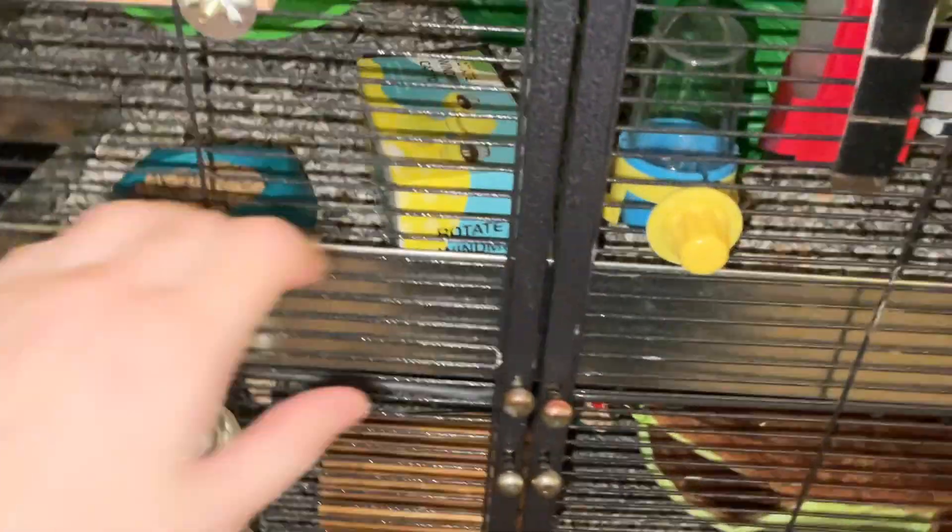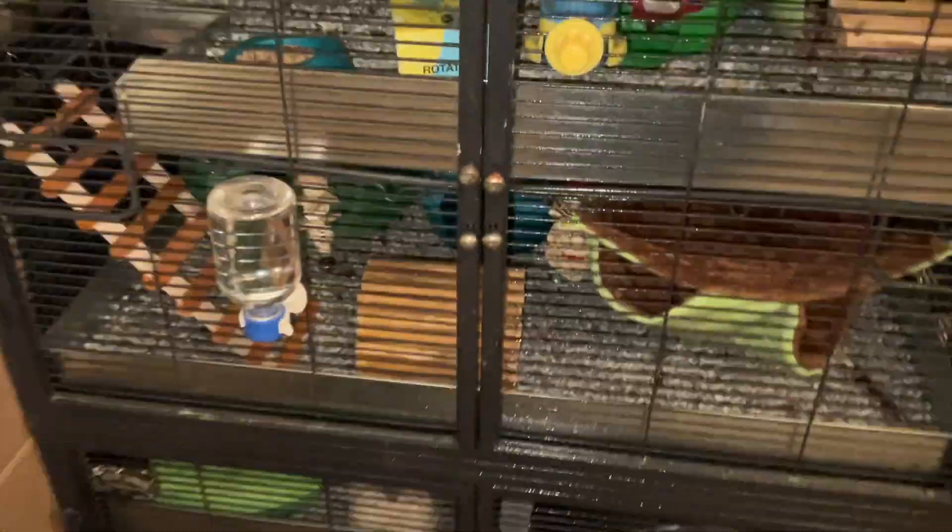Hey guys, it's Shadow to the Rat, and for today's video, I wanted to talk about something very exciting that happened recently — I got some more metal pans for my Critter Nation.